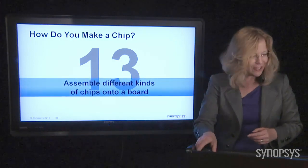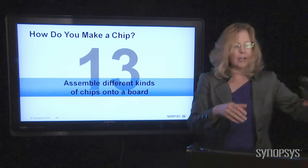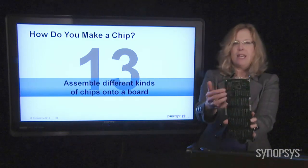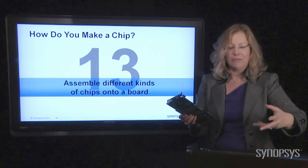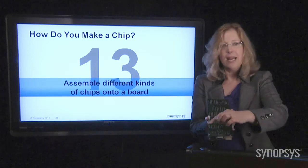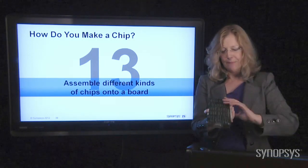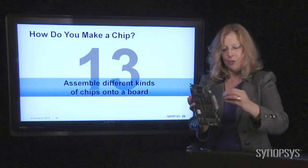And then finally, you take the chips and you put them into what we call a board. This green thing — if you've ever looked in the back of a computer or if you've dropped something on the floor and it broke open, you'll see these green boards. They're called circuit boards, printed circuit boards, PCB.